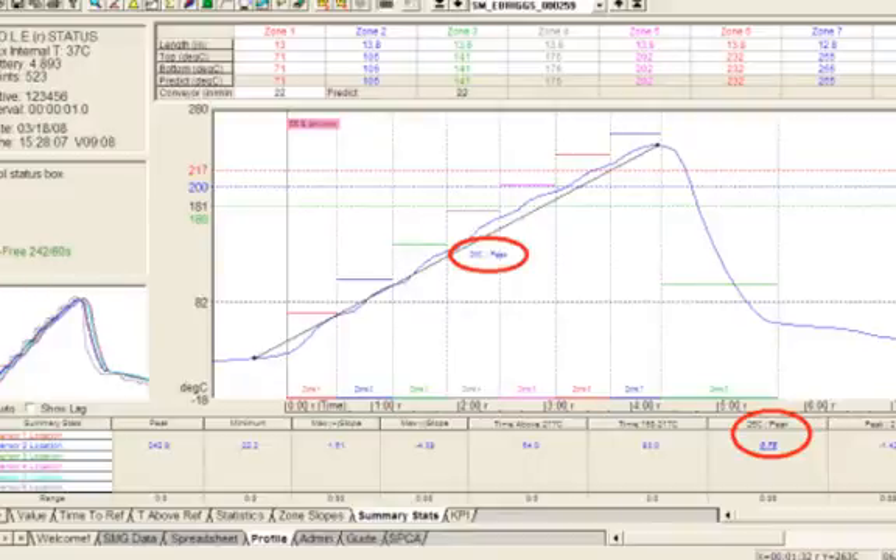We're going to program our source and monitor it as we go through the reflow profile. We'll put a K or J thermocouple from the thermal coupling system of the BGA rework station and monitor that. The different colors represented on the graph monitor different locations — typically underneath the package, on the package, and at nearby components. If we have a solder sample board, we'll go through and make sure each thermocouple is measuring the proper temperature-time characteristic curve.